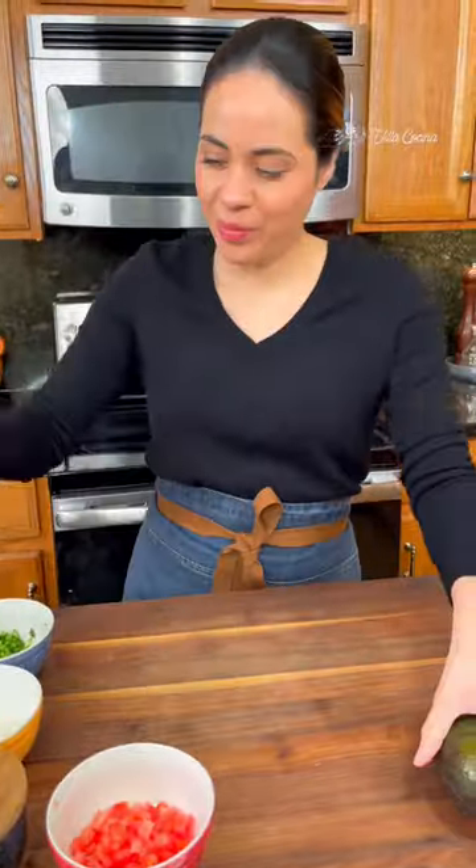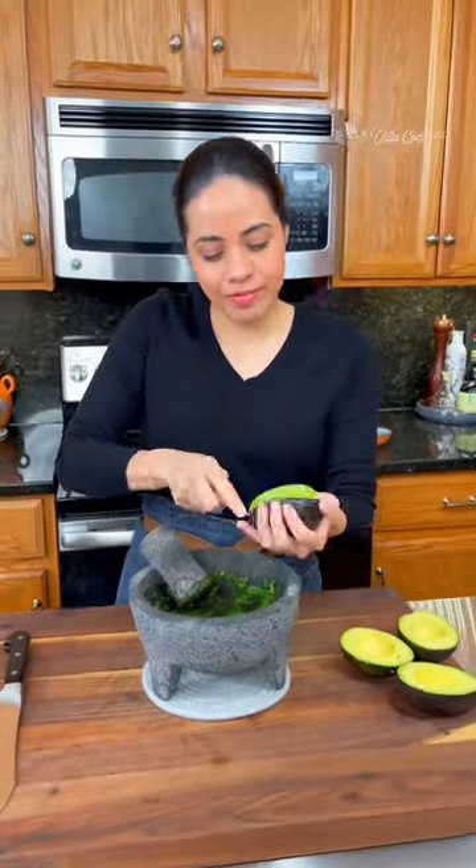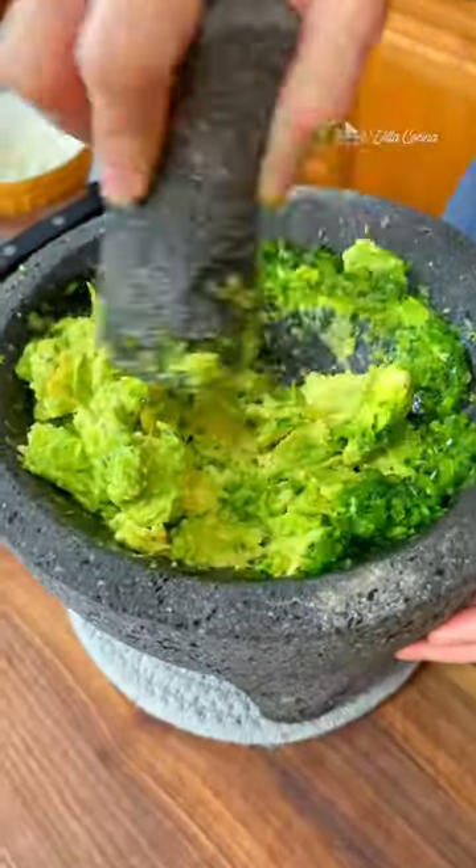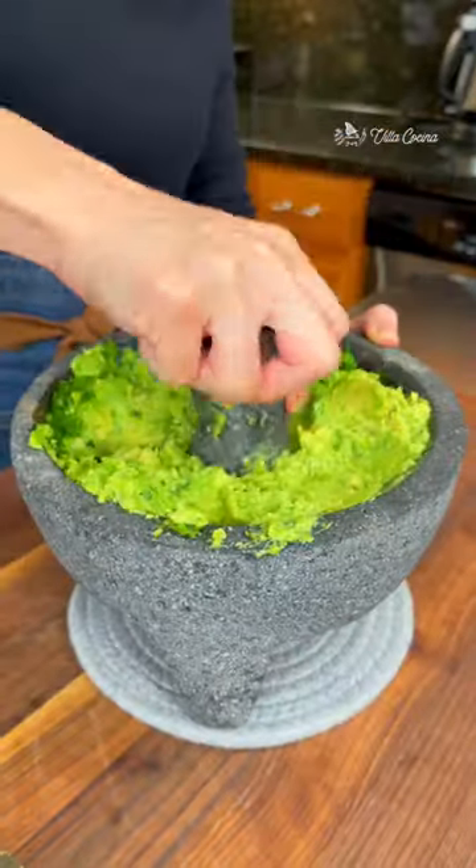Set the molcajete aside momentarily and bring out the ripe avocados. Remove the flesh and mash in the molcajete. This is starting to look like guacamole, and I like to leave it a bit chunky.